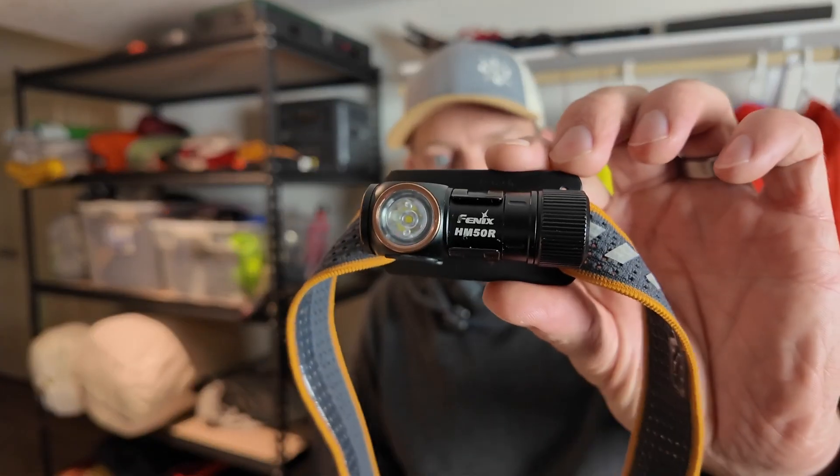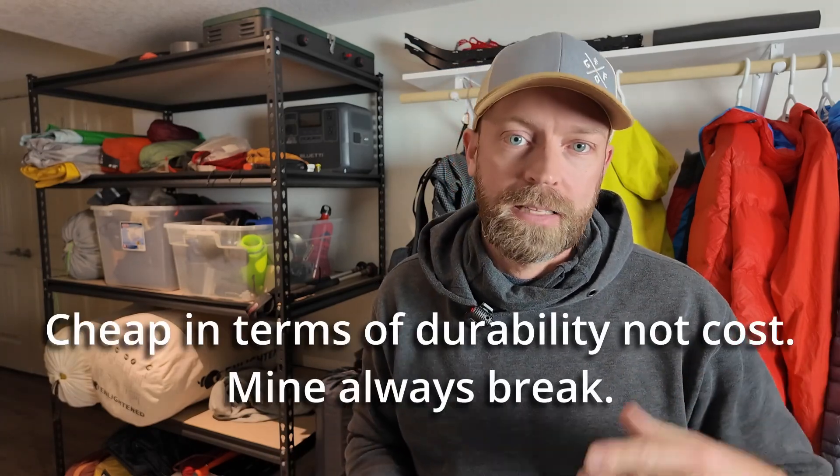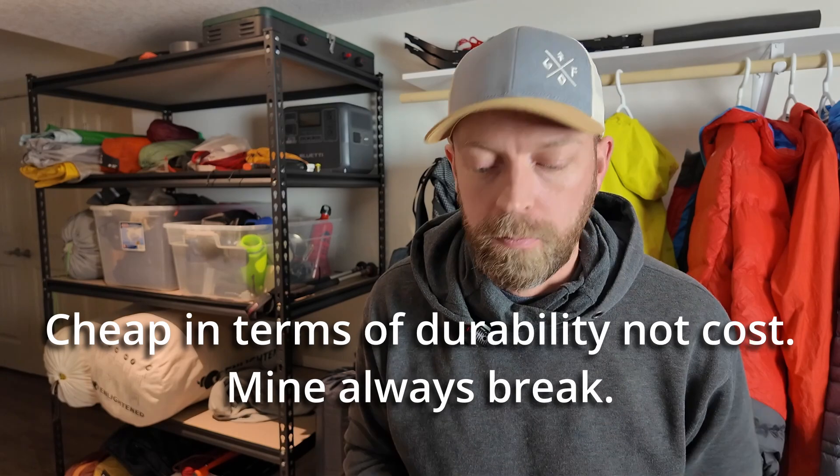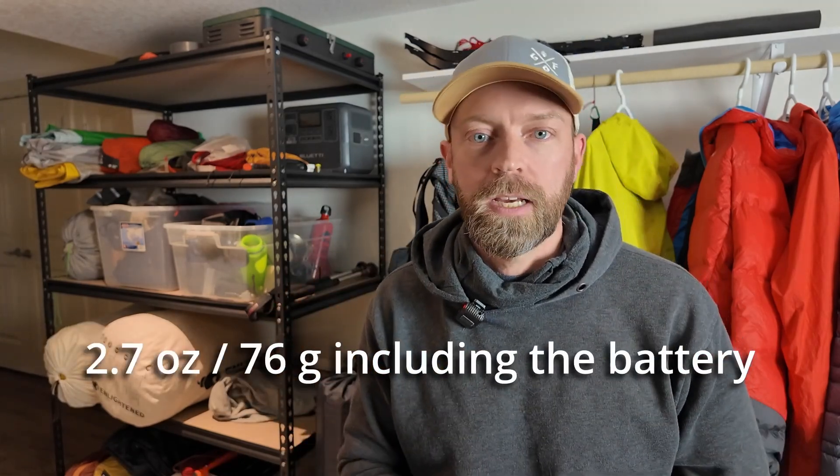I think the perfect piece of gear to go with the Flextail Zero Pump is something like this Phoenix headlamp, the HM50R. This is a headlamp I've been using for two years straight. I got it to replace the plastic, kind of cheap headlamps you're used to from Petzl, Black Diamond, and all of those companies. This is a nice durable aluminum flashlight that has all the features that I want.